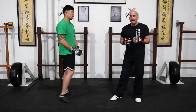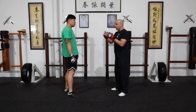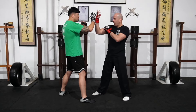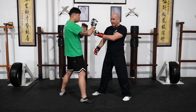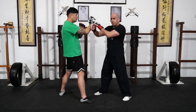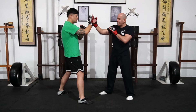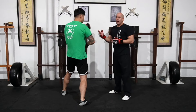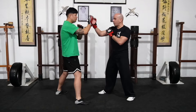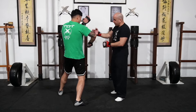The second drill is the running hand — the Jou Sau. You can do it from chi sau or from trapping hand position. When you run the hand, make sure you're protecting your face. You don't want to release that arm without maintaining pressure, because the moment you do, that hand comes straight toward your face. As you disconnect, you're switching and then running. Your training partner can turn it into a Gwun Sau, and as you go forward running the hand, maintain pressure on the lower arm so it doesn't come back at you.